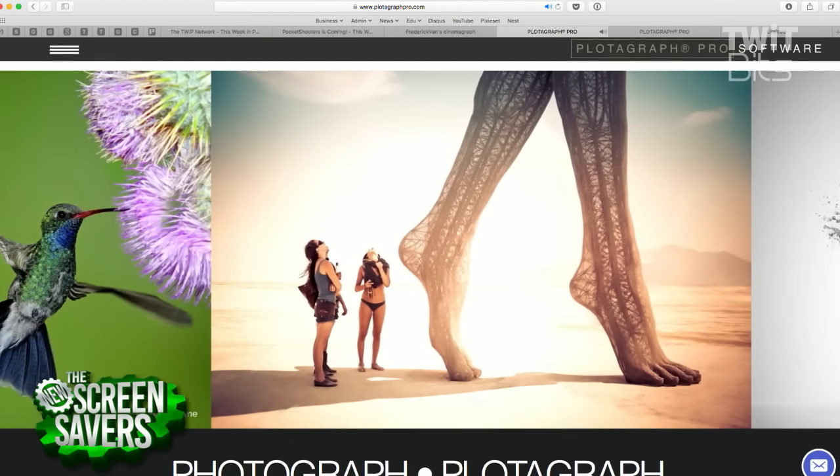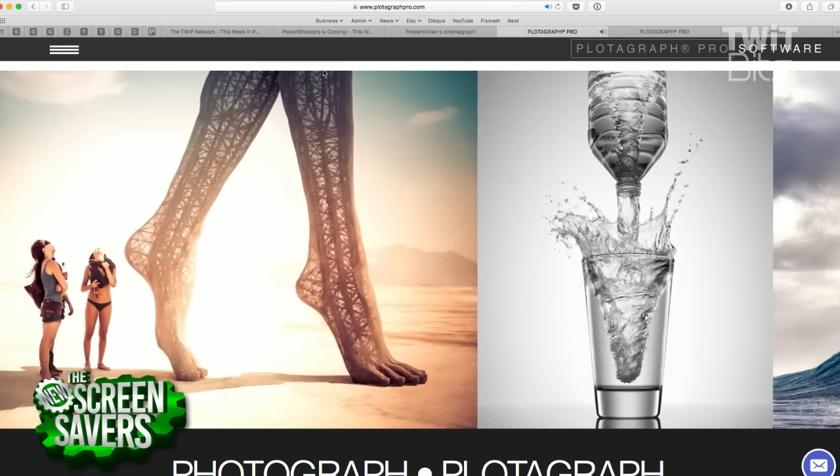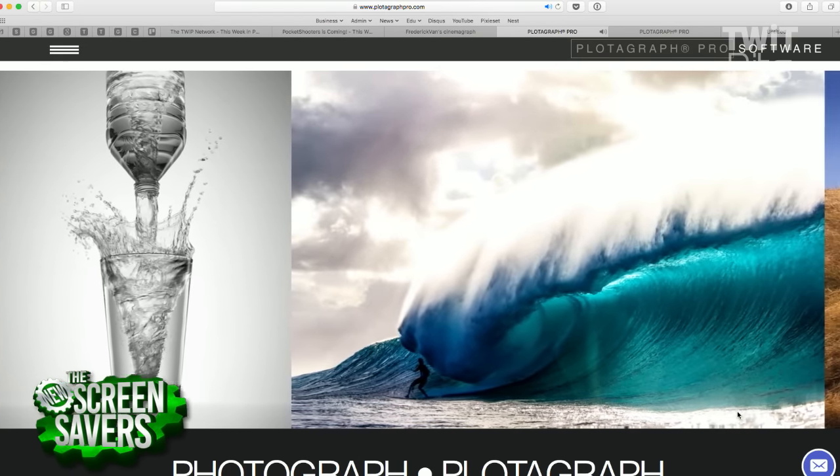This is a Trey Ratcliffe image here — I recognize that. Trey went in and said, I want these things in the legs to animate — they look like veins. Like this wave here, you could say I want the waves to move up. But there's no data — where is it coming from? How? There's this new thing out, Leo, called computers.